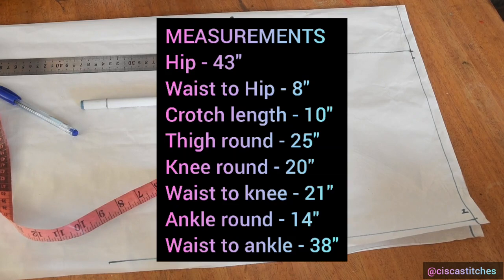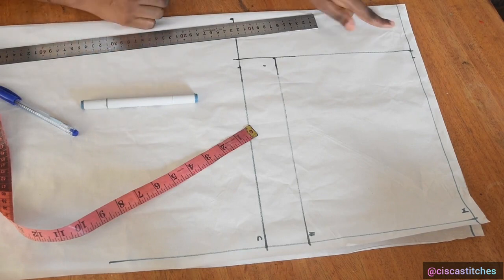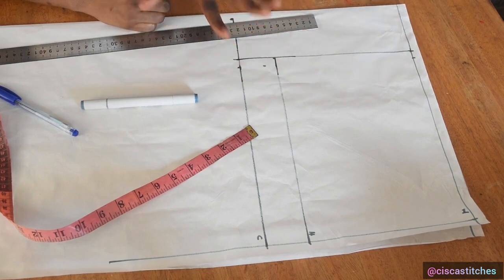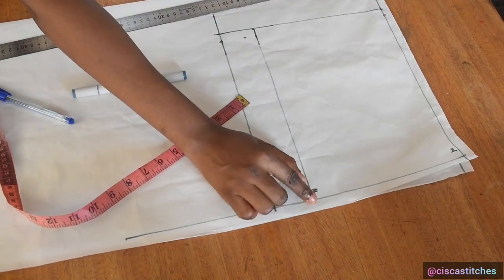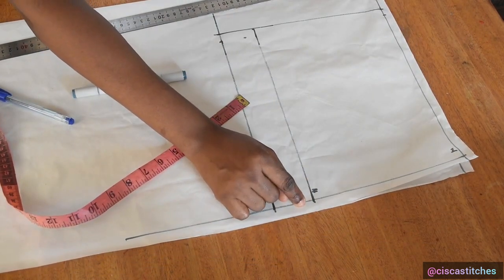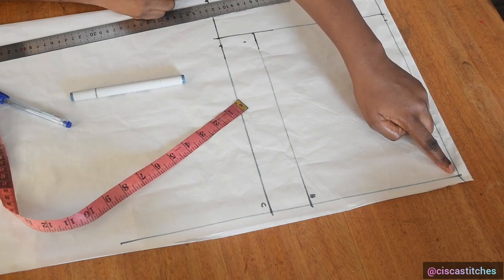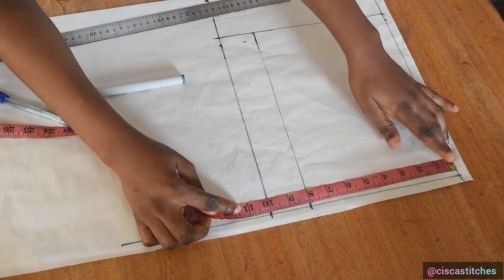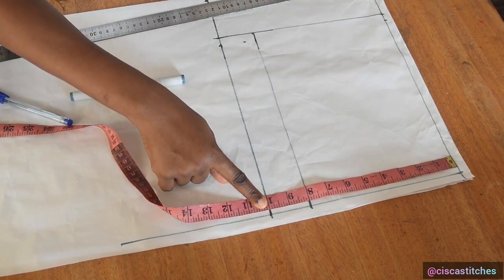I'm going to be putting the measurements I'll use on screen. I have some lines drafted here. The top line is marked so that the pattern paper is enough for the trouser length, with a half inch at the top and at the edge for seam allowance. From the waist mark to the hip is eight inches, and from the waist up to ten inches forms the crotch length or crotch depth.